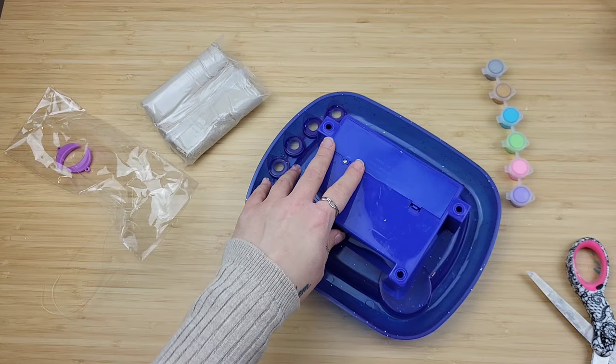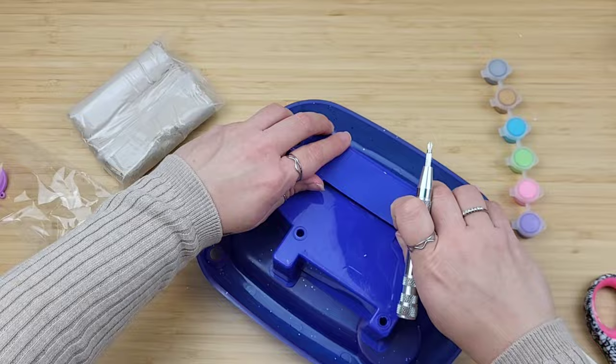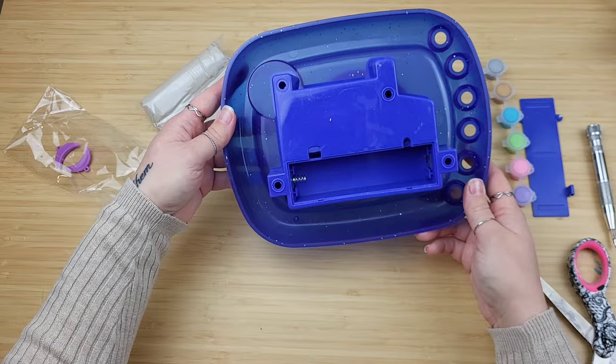I opened it up to see what I had to go find or purchase. And for all of you wondering, we need D batteries. Some D batteries. Luckily, I had them.